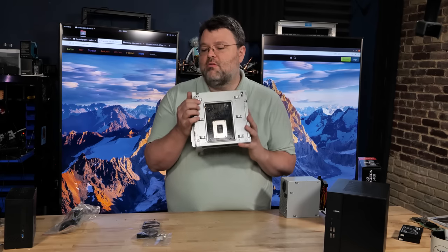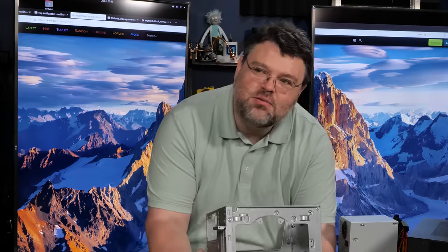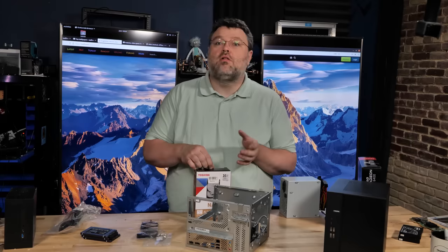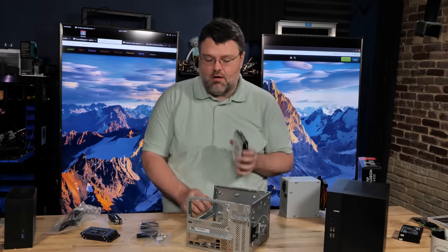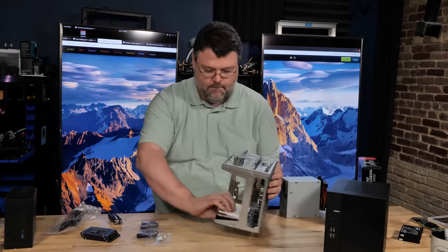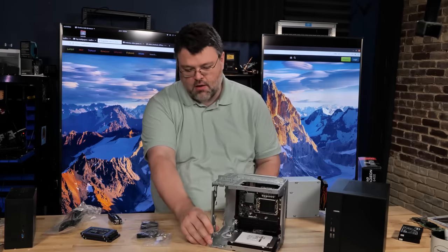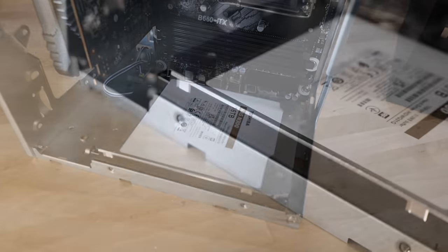The case also supports mounting up to two 3.5-inch hard drives. One mounts at the bottom — you'd give up your GPU slot for a discrete GPU — but you could run your 3.5-inch mechanical hard drive in the front. So in this form factor, 20 terabytes of mechanical storage is doable. Let's take a closer look at our drive mounting options — here's the mechanical hard drive. There's one 3.5-inch mechanical mounting option, and it does not impede our GPU.